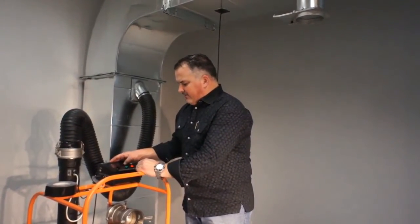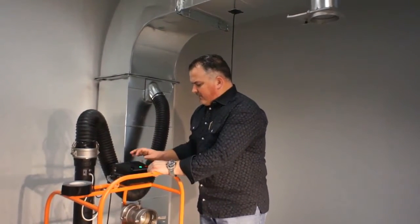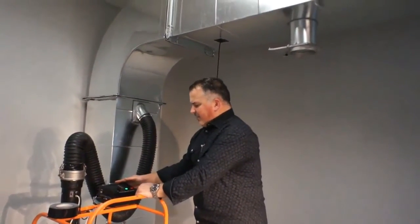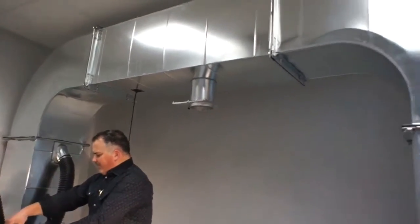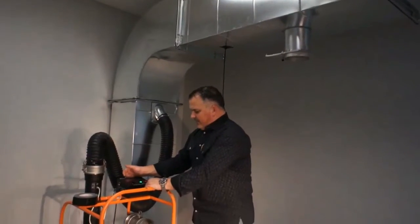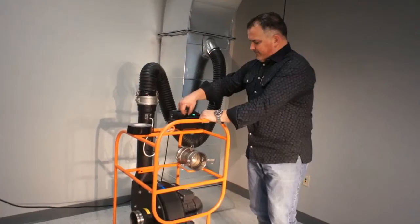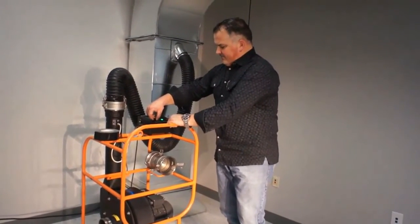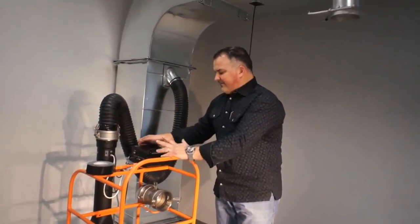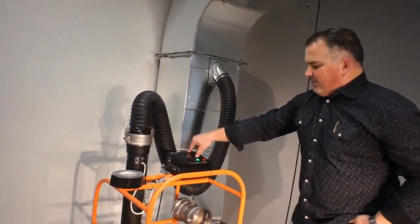We're going to be testing this so we can see a good timeline. We're now going to build up the static pressure inside the duct — pull it up to about 6 inches. It'll go up to 10 at 424 CFM. We're at 6.1 inches in the duct right now, so we're going to hit next.